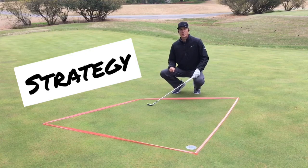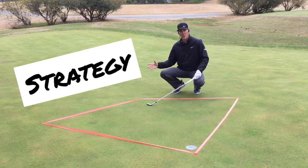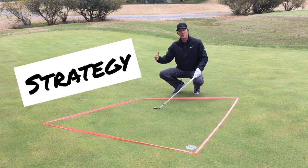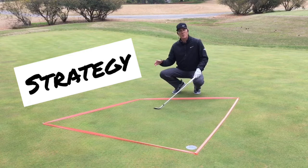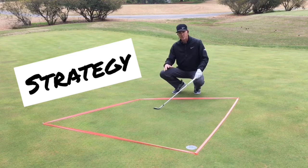The second element for short game success is strategy. Whenever you hit a greenside shot like a chip shot, you want to try to achieve three things. First, you want the ball to finish below the hole. Second, you want it to finish within six feet of the hole, below the hole. And third, you want the ball to finish between eight o'clock and four o'clock, ensuring that you have a straight uphill putt from below the hole within six feet. That gives you the highest opportunity to convert your up-and-down percentage. We want the ball to finish within this zone, and doing that is going to help you perform better on the golf course and get the ball up and down more often.